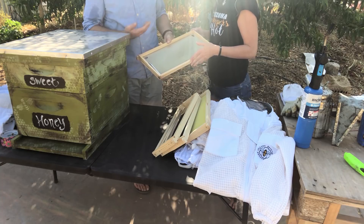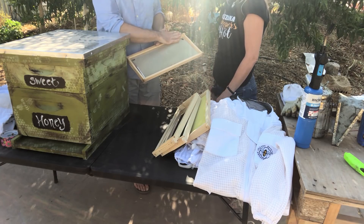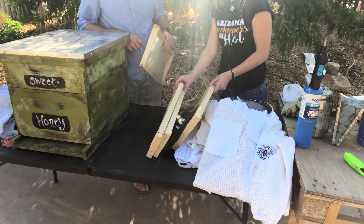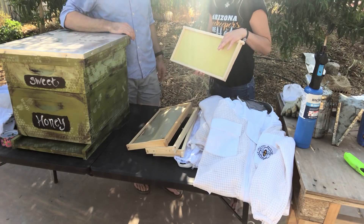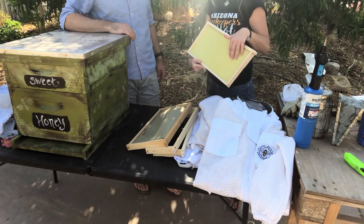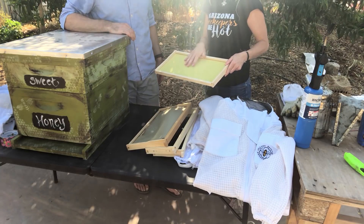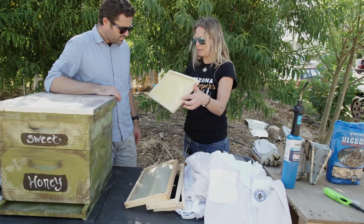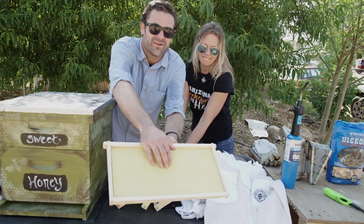So the difference is a top bar hive wouldn't have this panel — it would only have a top bar, no sides or bottom, just a bar, and they'd build on the bottom. A Langstroth hive actually has this whole frame. This is a plastic foundation — it's made with cells the right size for worker bees, and it's coated with beeswax, so the bees automatically have something to build on.